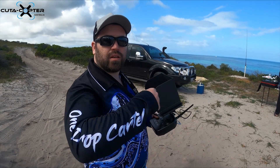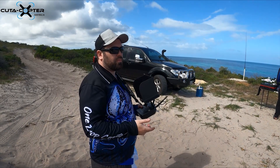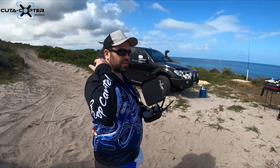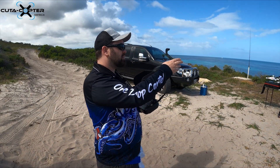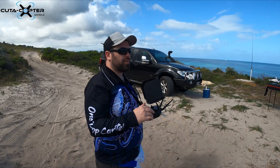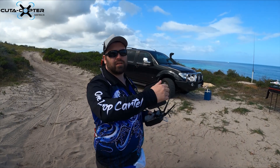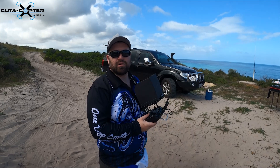The drone talks to you regularly and gives updates. I've set it to give a voltage update every 15 seconds so I can constantly hear the voltage while flying out. When I land, the voltage goes up because it's no longer under load, but it's most important to monitor voltage during flight. At around 21.5 volts it triggers the return-to-home function.